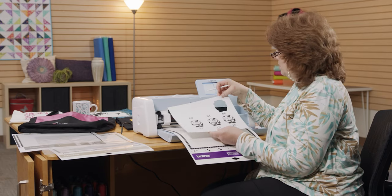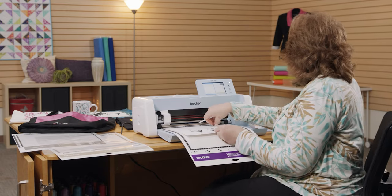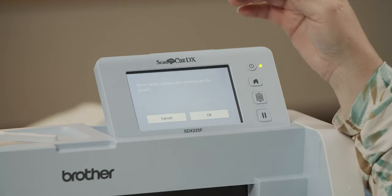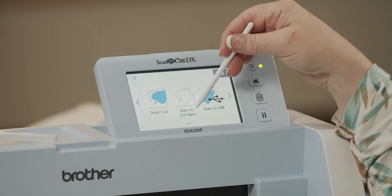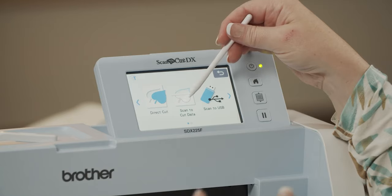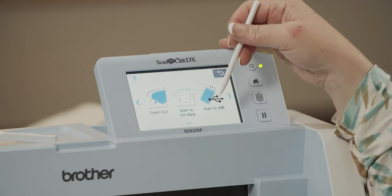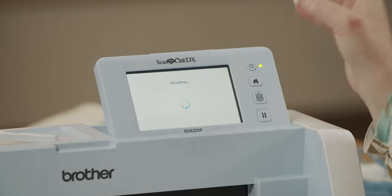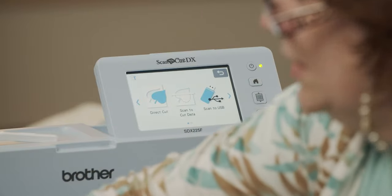This is a very precise camera, so you can cut out all sorts of things. Now let's say I wanted to take that shape and cut it out of a different piece of paper, or different fabric, or whatever. Then I'm going to use a different option — Scan to Cut Data. That is going to save an image and I can go back and cut it out of something else later. Direct Cut doesn't save — it just directly cuts that one item. So we are going to take out that mat and jump over to my scanning mat.